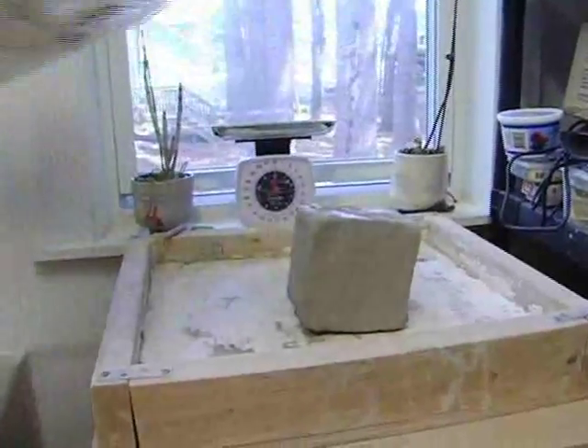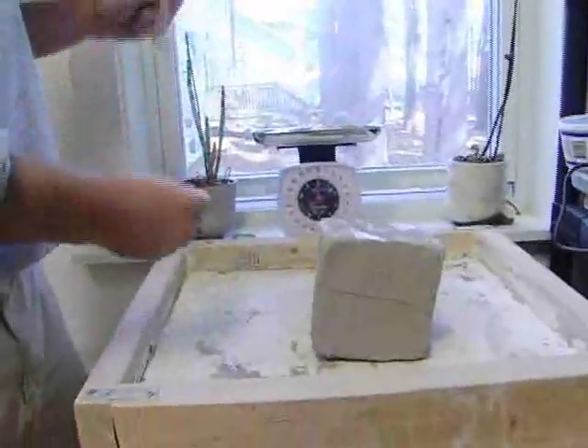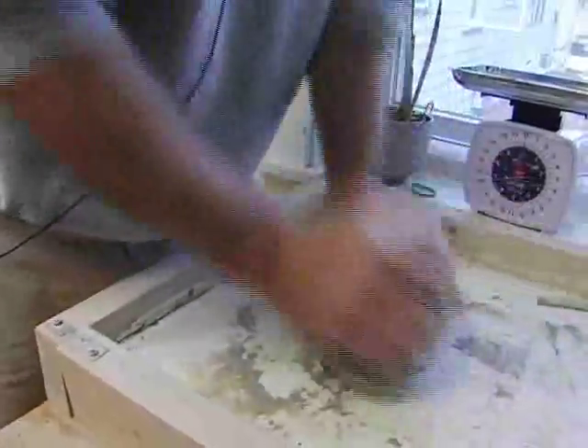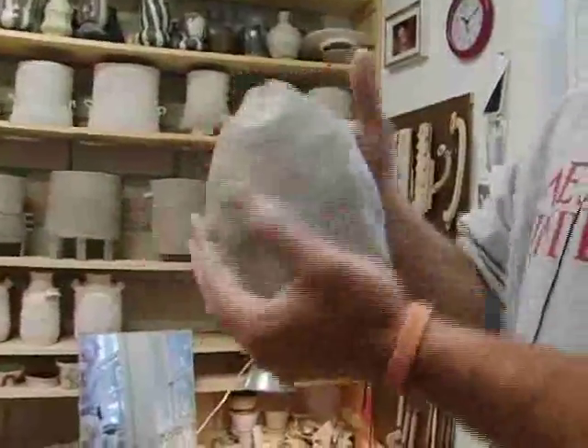Wedging, in addition to preparing the clay, kind of introduces you to the clay — it's like shaking hands with the clay. I'm getting the clay moving in a circle, de-airing it, and slapping it.